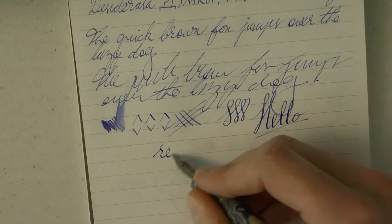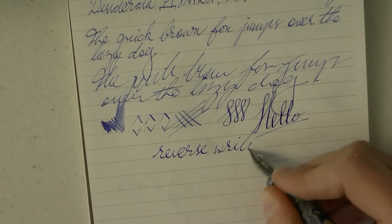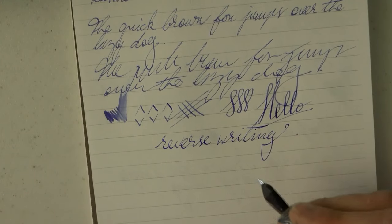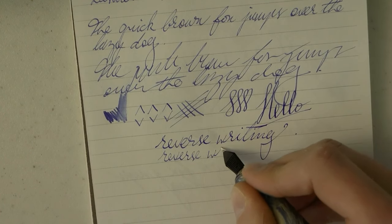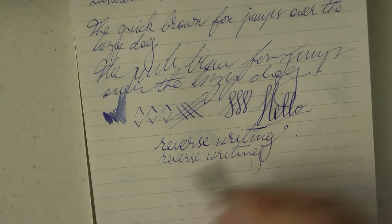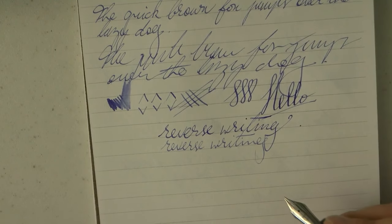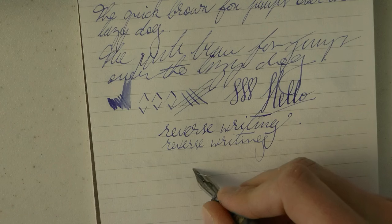Reverse writing. From what I understood, Pierre actually took classes with Richard Binder to learn nib grinding, and they do write nicely upside down as well. Although with an italic nib you tend to get something that's kind of italic, so I don't know how much is gained. I don't really write with my pens upside down anyway, but now you know what is and is not possible.